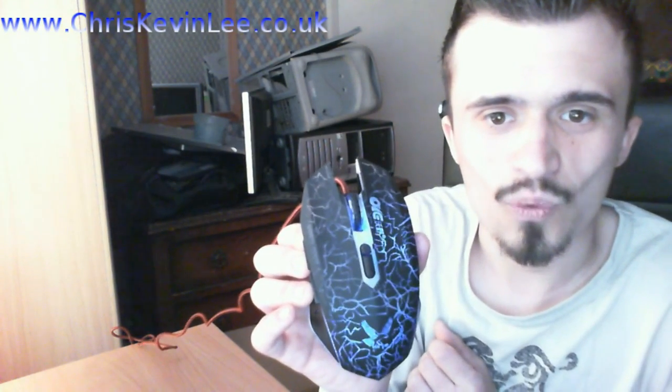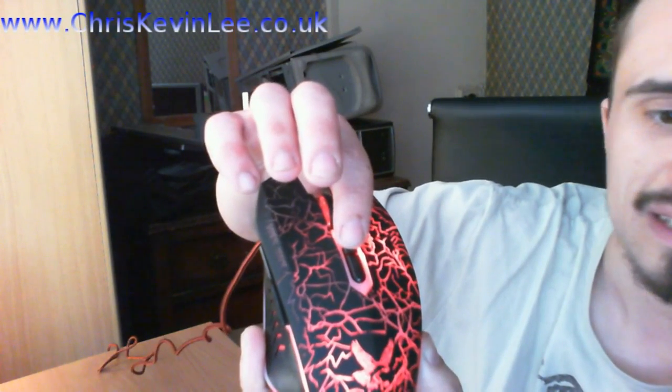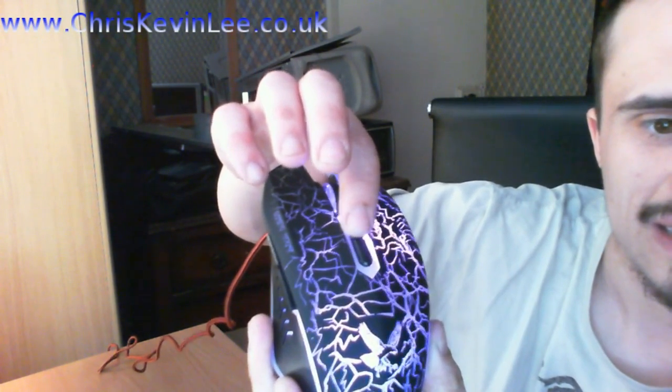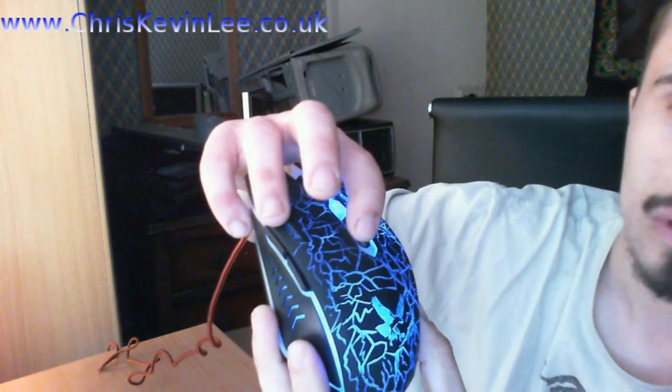Look at that — wow, nice! You get this, press the button there and you can change the colors. Wowzers, I don't know what that button does but I can figure that out with my scroll. Look at that, that works perfectly guys! Wow — I think the red might be perfect.